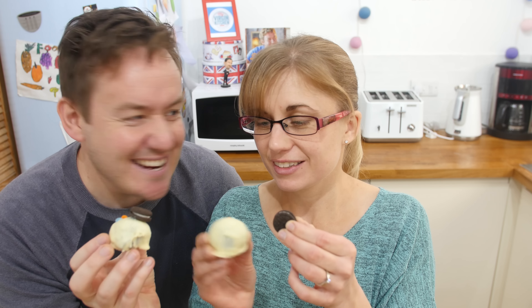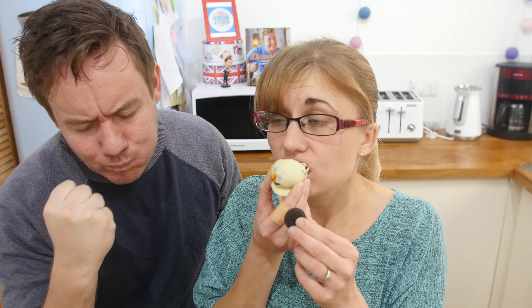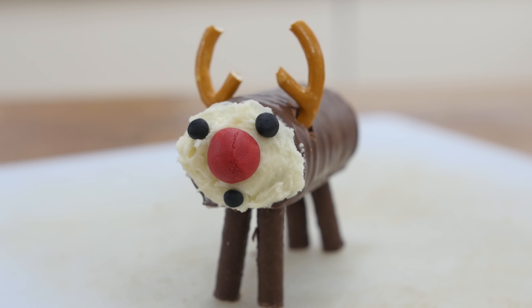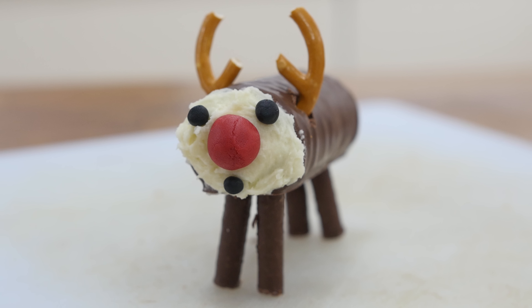That is looking awesome — almost too good to eat! We had a taste but gave some to the builders to keep them happy. The second recipe is these super cool, simple 3D-looking reindeer. They're three-dimensional and look so good — quite minimal and very easy to put together.